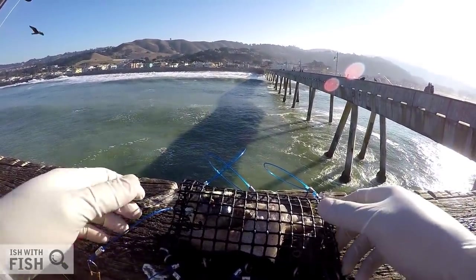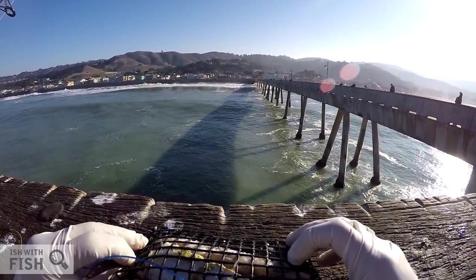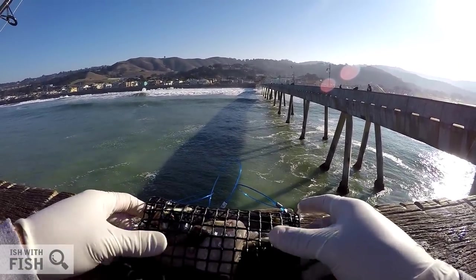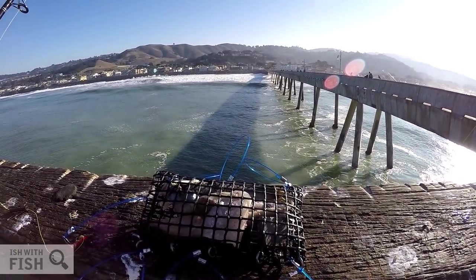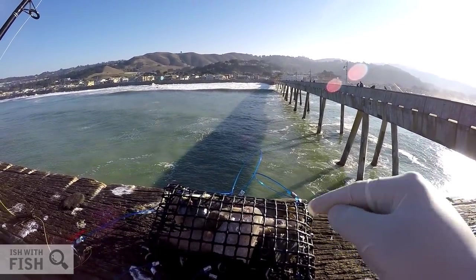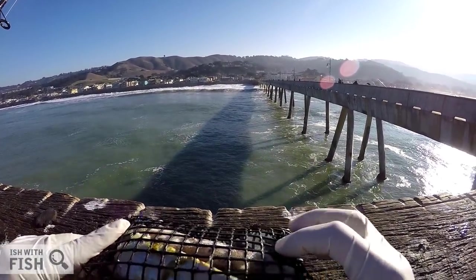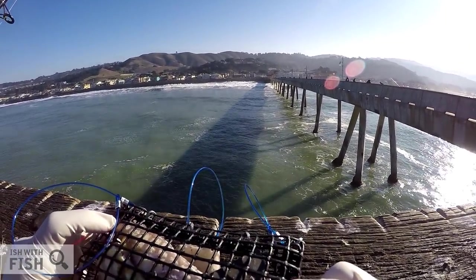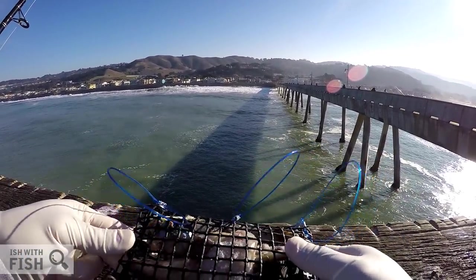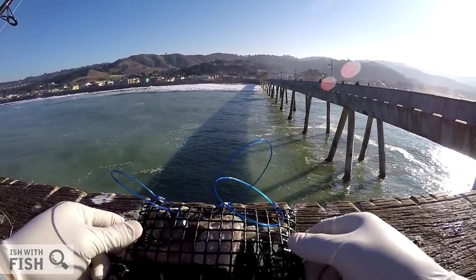And here we have the Sporty's Crab Snare. Again, it's not a wire snare like the ones that are commonly used out here at the pier — it's a plastic mesh bag that comes with seven loops, but by California law the maximum is six, so I cut off the seventh one. I've got a five ounce pyramid weight. The swell is pretty big today so I'm going to use this five ounce weight to keep it planted. Let's see how it casts and how it compares to a traditional wire crab snare.